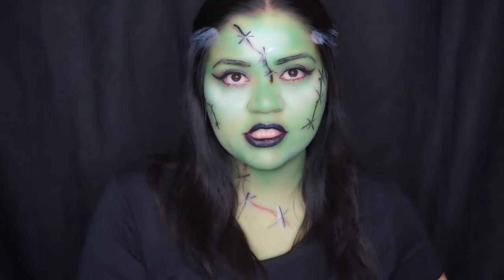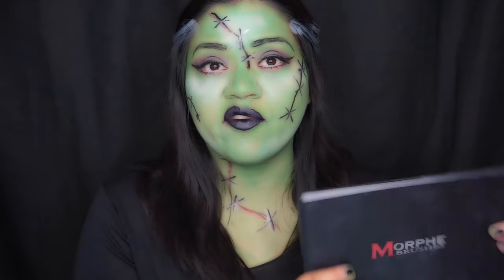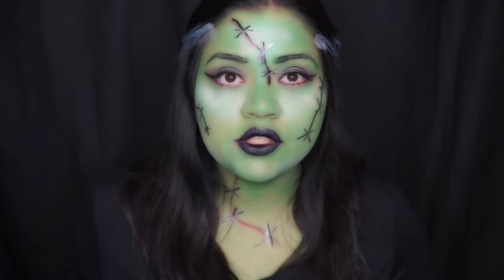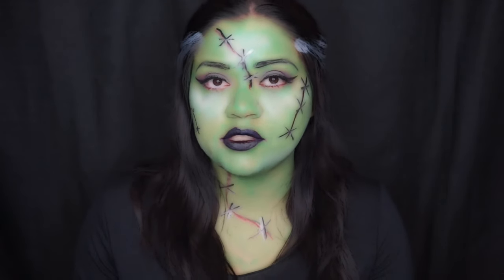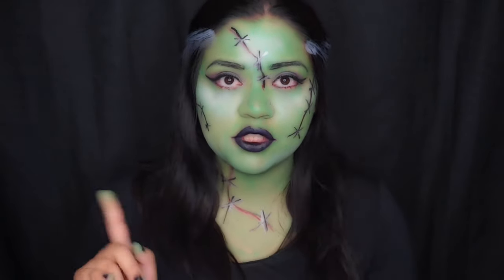For eyeshadow I just used my regular Morphe 35W eye palette — it's the only Morphe eye palette I have at the moment. I invite you to stay tuned for more videos. Subscribe if you haven't, and thank you to those of you who keep coming back to watch my videos. Please follow me on my social media.